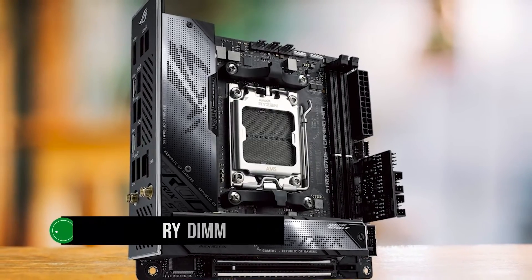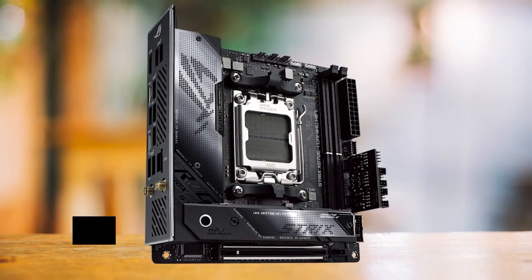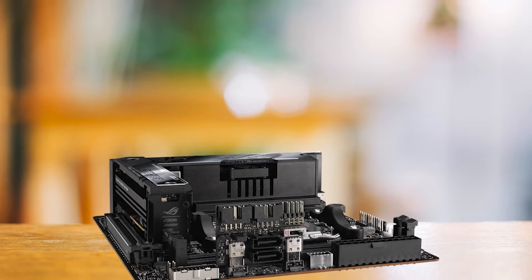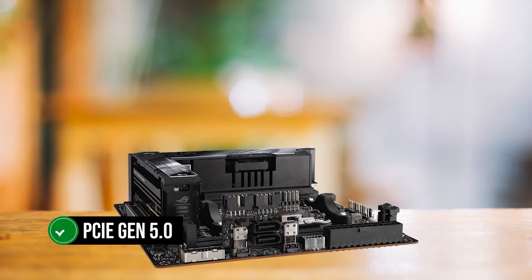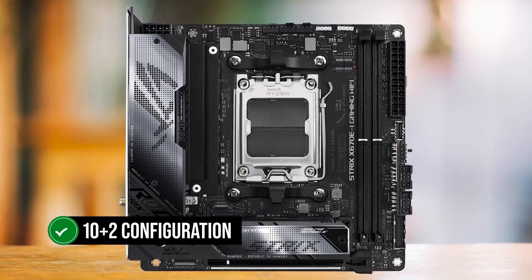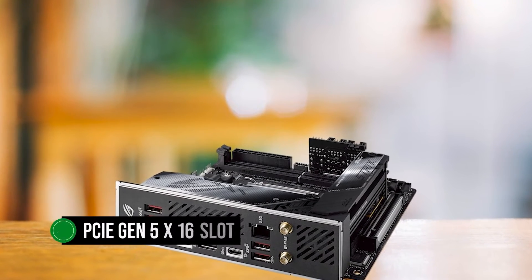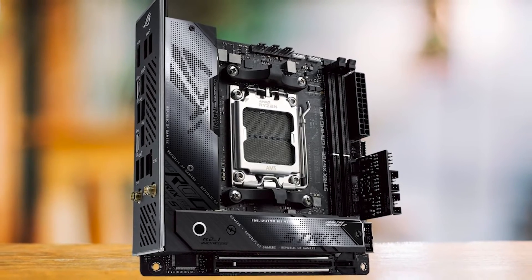The two memory DIMM slots support DDR5 memory up to 6600MHz, ensuring your Ryzen 9 7950X has access to high-speed memory. The motherboard features two M.2 slots, following the design trend of its predecessor, the X570Ei. One of these slots is capable of operating at PCIe Gen 5.0, enabling faster data transfers. The VRM design has been improved to a 10+2 configuration, a step up from the 8+2 setup in older boards. The X670Ei offers a PCIe Gen 5x16 slot — while it's the only PCIe slot available, given the Mini ITX form factor, it's a fair trade-off.